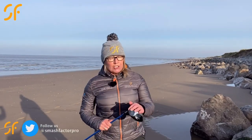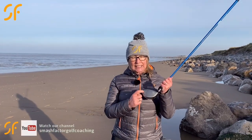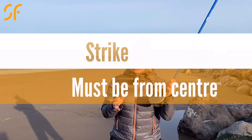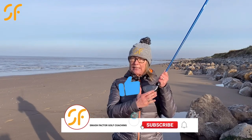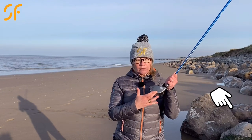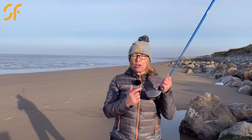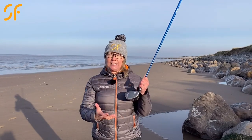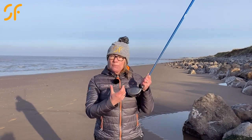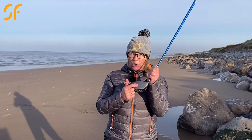Today we're going to look at how to get you hitting your driver much further. There are a few things we need to talk about to do that. The first thing I want you to think about is where you're actually connecting with your driver. The easiest thing to do if you're not sure is to get a strike spray or athlete's foot spray. Just spray the face of the golf club with this light white powder — it will leave a mark when you hit the ball and you'll be able to tell where you're striking from. For maximum distance you need to be hitting from the sweet spot. For every quarter inch you are away from the sweet spot, you're going to lose 10% of distance.